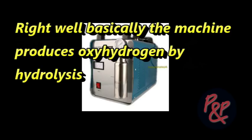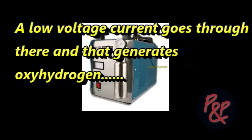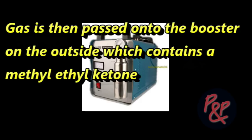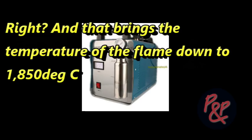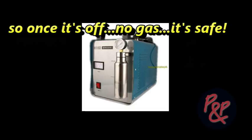Right. Well, basically the machine produces gas by hydrolysis. In the machine itself, you've got a cell which contains an electrolytical solution. A low voltage current goes through there and that generates the gas. The gas is then passed on to the booster on the outside, which contains a metal ketone, and that brings the temperature of the flame down to 1,850 degrees centigrade, which is your working temperature. The beauty of the machine is that it only produces gas when the machine is switched on. So once it's off, no gas.